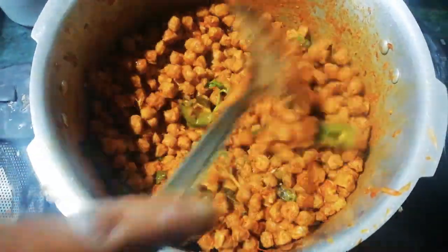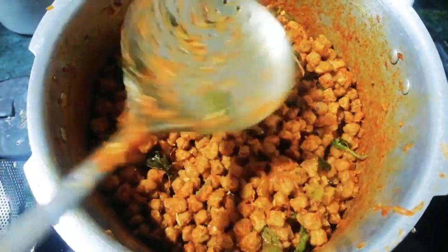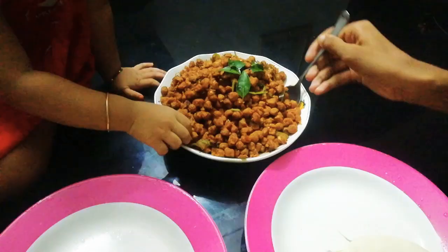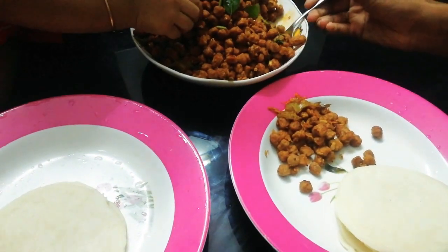I am ready for dinner. I have to cook for dinner.